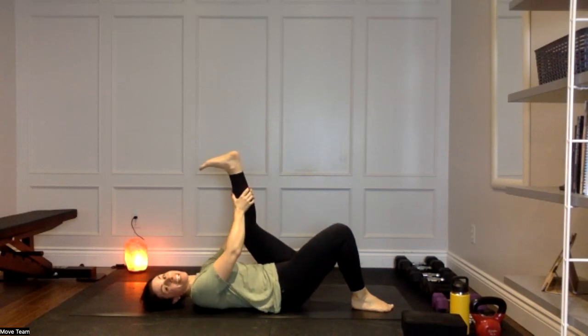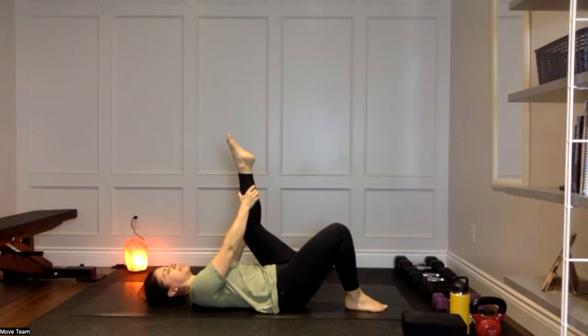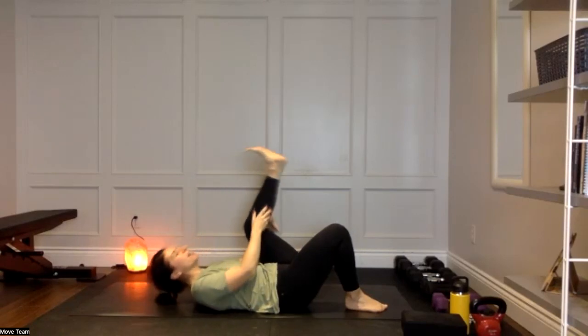Other side: left leg comes up, flex that heel to start. Option to have that right leg bent or extended, depending on how those hamstrings are feeling. Inhale, flex, exhale to point. Inhale flexion, exhale extension. Keep going with your breath, trying to relax the face — this can be intense. Two more: breath in, get your biggest range, go slow. Last one: breath in, exhale point, pull it in, hold it there. Lift head, neck, and shoulders, breathing for three, for two, and release that down.